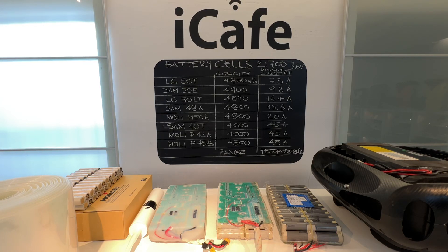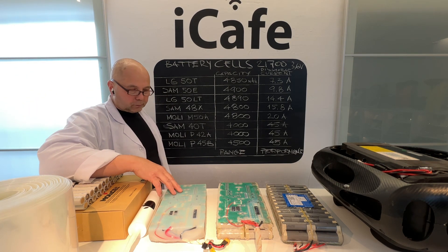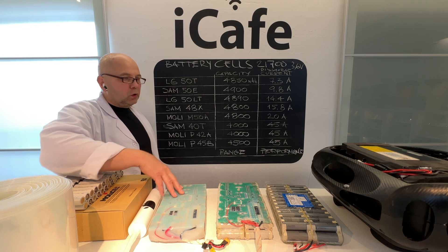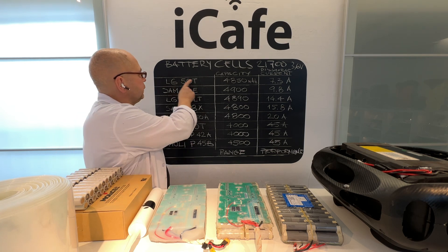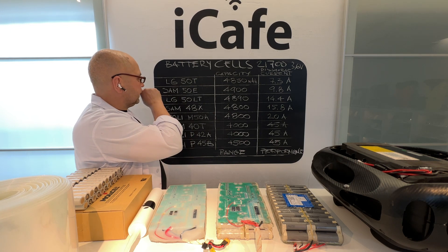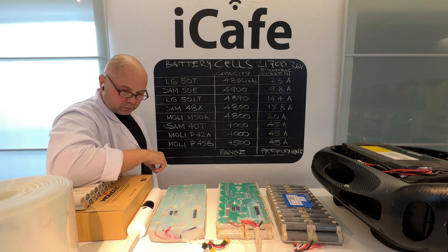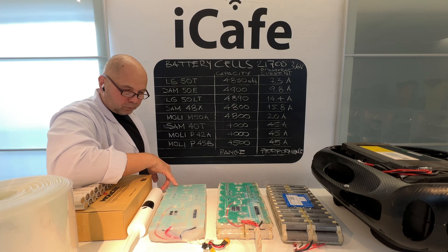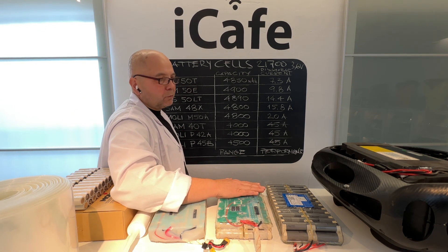Hi guys. Now we know the cause of recent fires and many cutouts in electric unicycles from Begode. All of them contain two packs of LG50T cells — even Masters and probably other wheels with Samsung 50E. These cells themselves are in danger. Here is a short explanation of why it is happening.